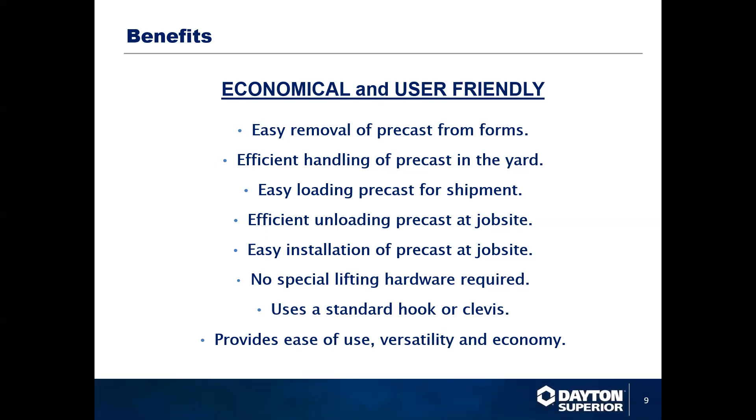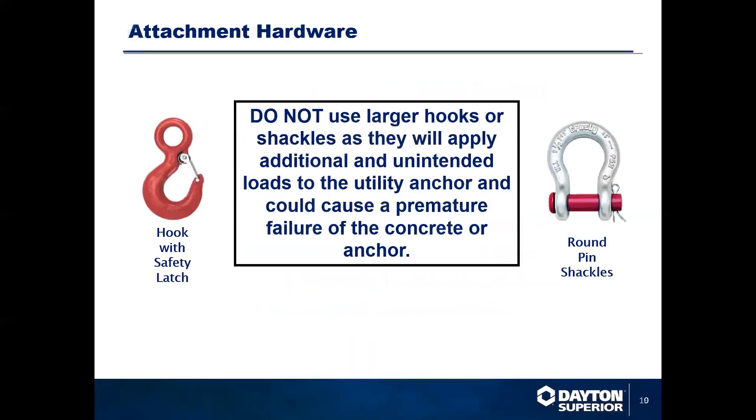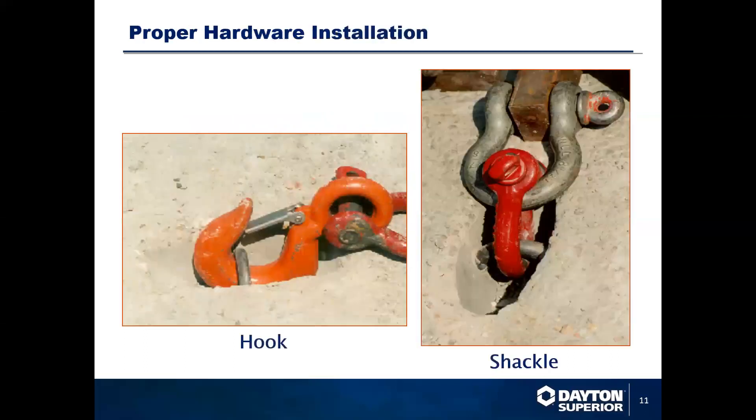Most special lifting hardware requires just the standard clevis and hook. Typically you're looking at a hook and a clevis here. You don't want to use anything larger than a three-inch hook on it. The clevis can be roughly three inches also. Typically it's a round pin shackle so that you don't point load on any part of the lifting iron. As you can see here, proper install is just a standard hook going in underneath, coming up through, and letting the latch close in behind it, and the lifting hardware is attached.